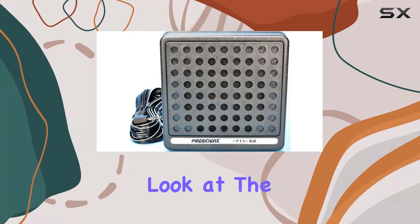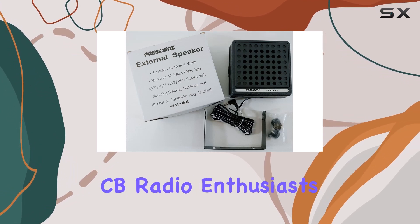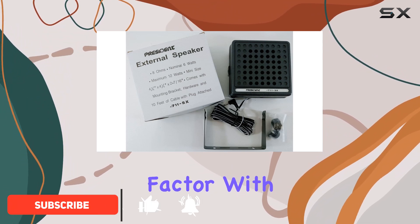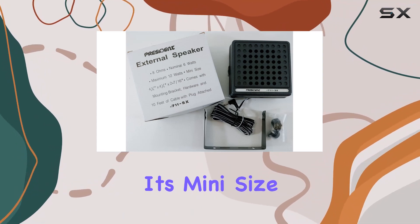Today, we're taking a closer look at the Workman 711 President CB Radio External Speaker, a compact yet powerful accessory for CB radio enthusiasts and anyone needing enhanced audio in a small form factor. With its nominal 6 watts and a maximum output of 12 watts, this speaker promises a robust sound that defies its mini size.